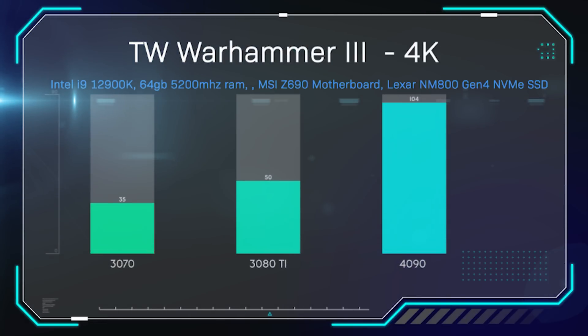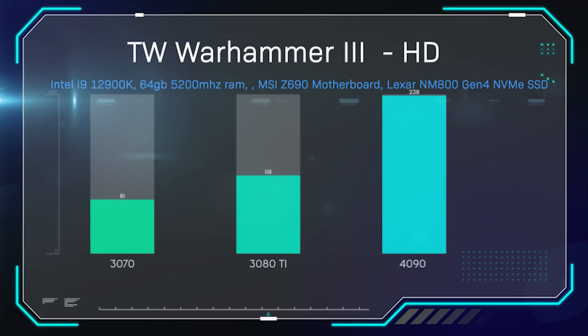Total War: Warhammer 3 is one of my personal favourites for testing, running in 4K with everything on ultra. The 4090 gets 104 frames per second on average — over 100fps — compared to just 50 on the 3080 Ti and 35 on the 3070. This card really brings high-speed 4K gaming; where the 3090 brought 4K to the mainstream but limited you to 50-70fps, this card jumps well over 100fps. In HD you're looking at 238 frames per second.